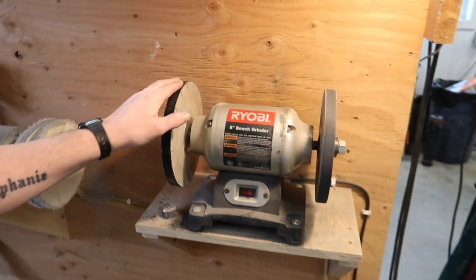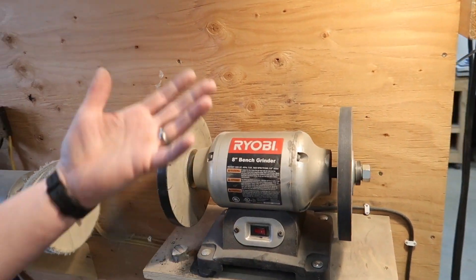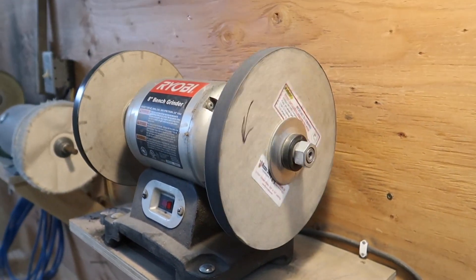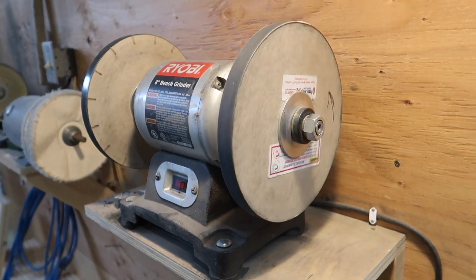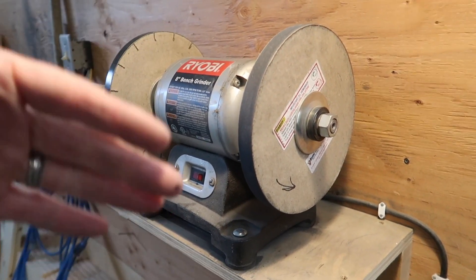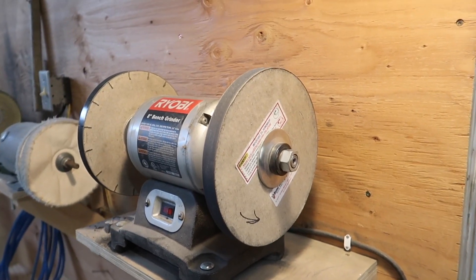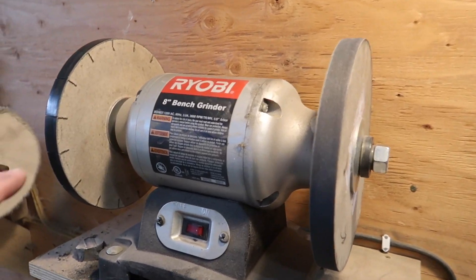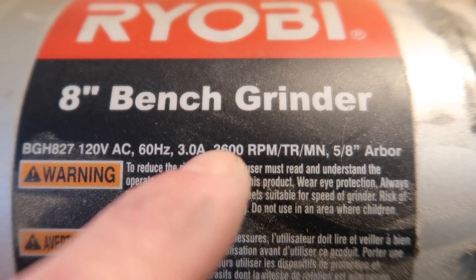One of the first knife sharpeners I ever featured on this channel was the paper wheel system, also called the Razor Sharp Edge Making System. When I first started making knives, the hardest thing for me was getting them sharp, and this was pretty much the first tool that let me very quickly get a razor sharp edge — sharp enough to shave your arm hair. The one danger with these is overheating the blade, because it runs so fast.